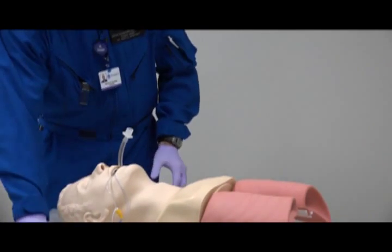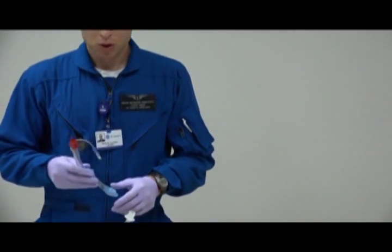I hope this was helpful with showing how we can switch out the King LTD into an endotracheal tube successfully. Thank you very much.